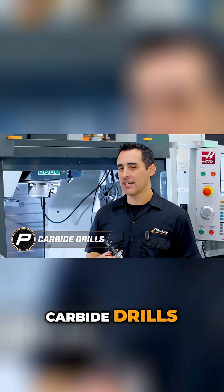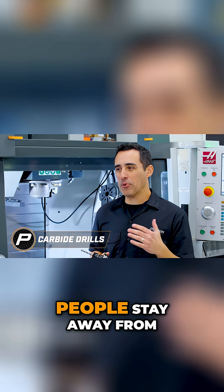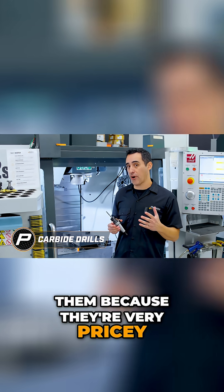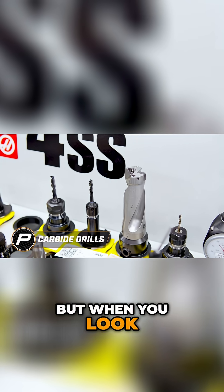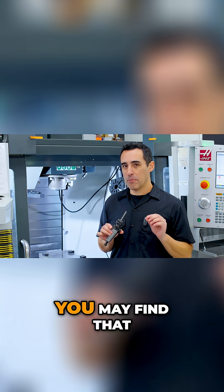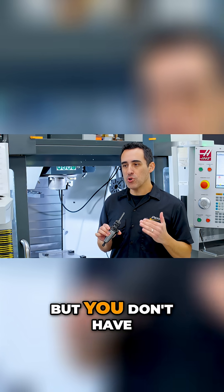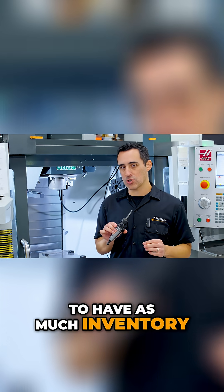Now let's talk about carbide drills. A lot of times people stay away from them because they're very pricey, but when you look at the value of a carbide drill, you may find that it's not only less expensive but you don't have to have as much inventory.